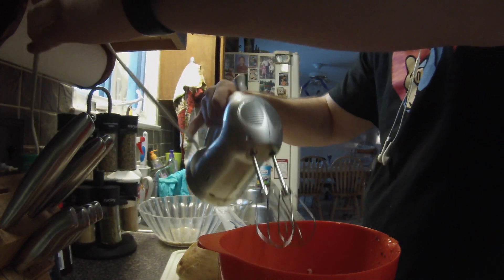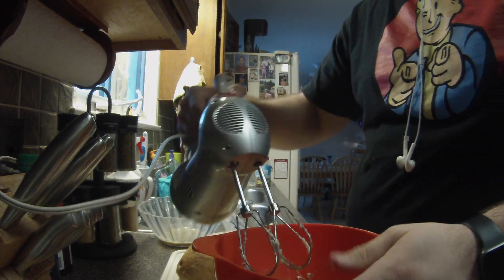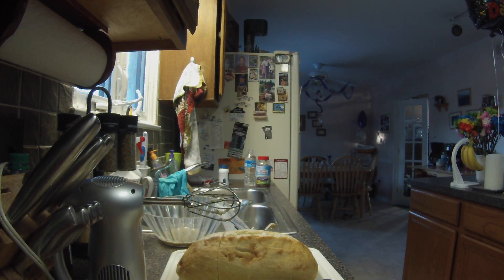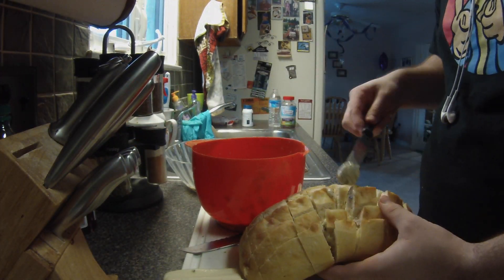So I just explained how to make the herb butter. This is me mixing it up. Okay, so I'm done. Now I'm going to go and smear it in between the cracks of the bread.